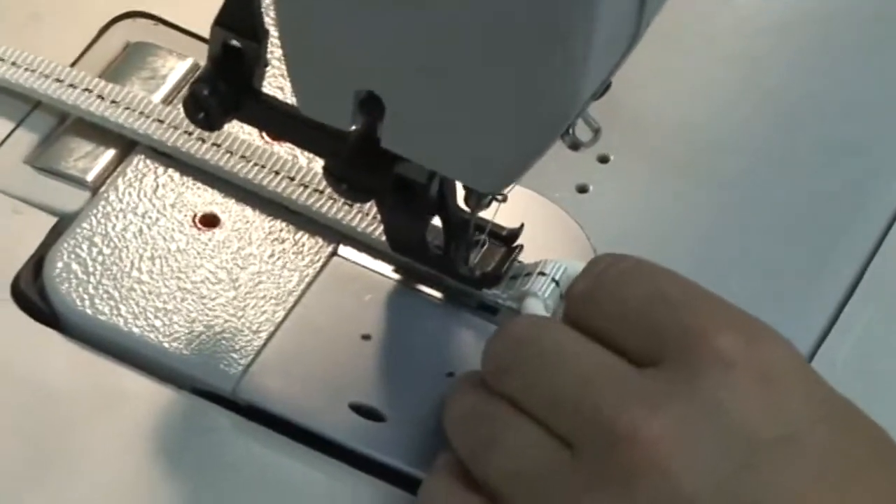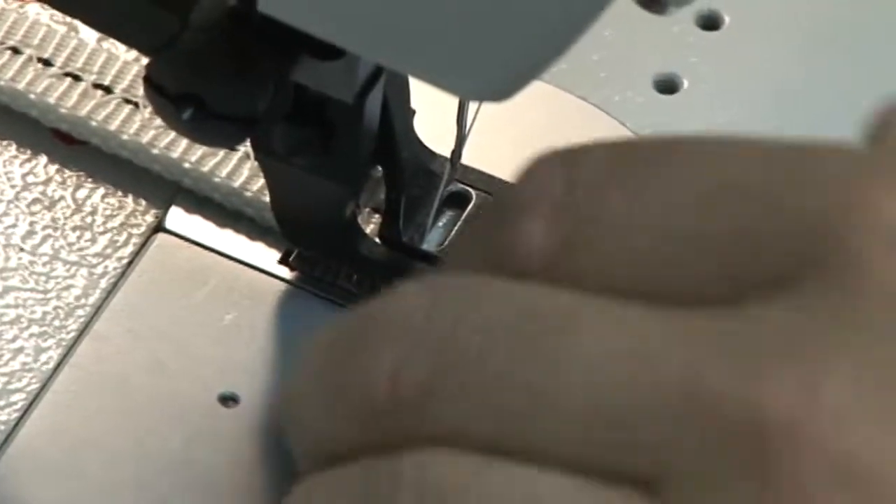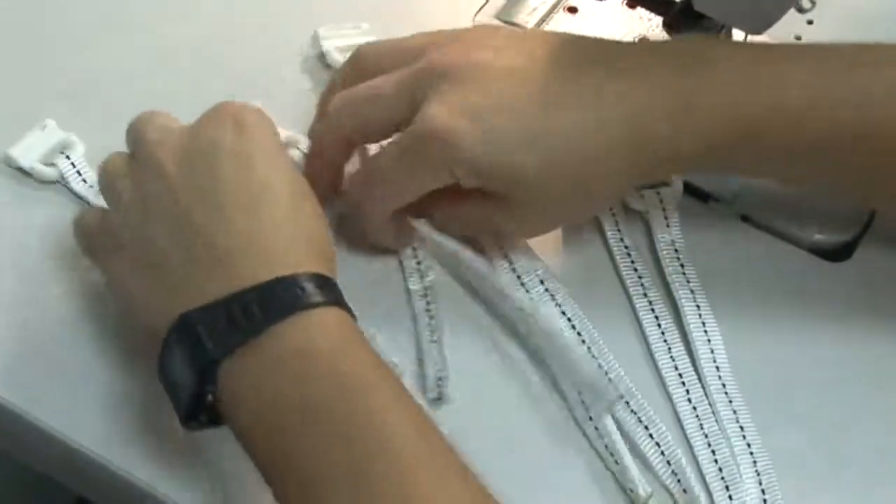You have to determine the appropriate length of the webbing for each one of the positions, and that really depends upon the grommet placement — you'll see that a little bit later in this video. Here we are with them all sewn together, so that's the first step, and they're all done. Ready to go onto the sail.